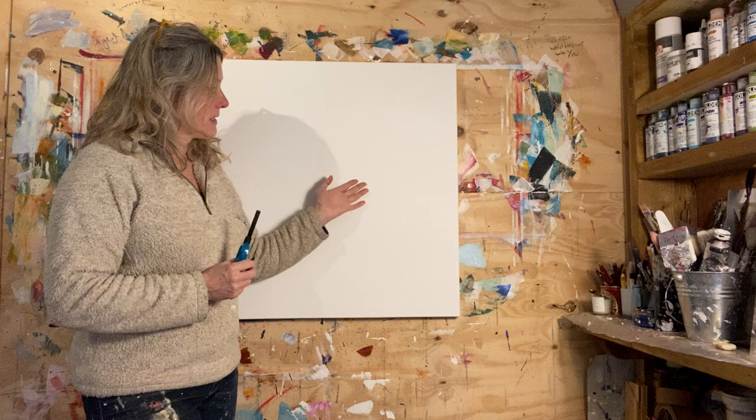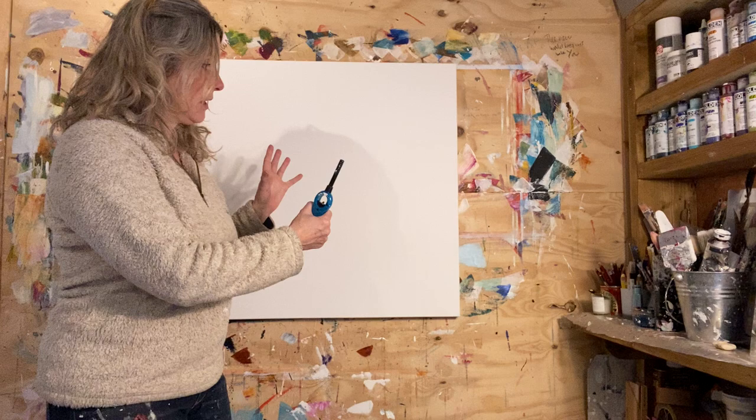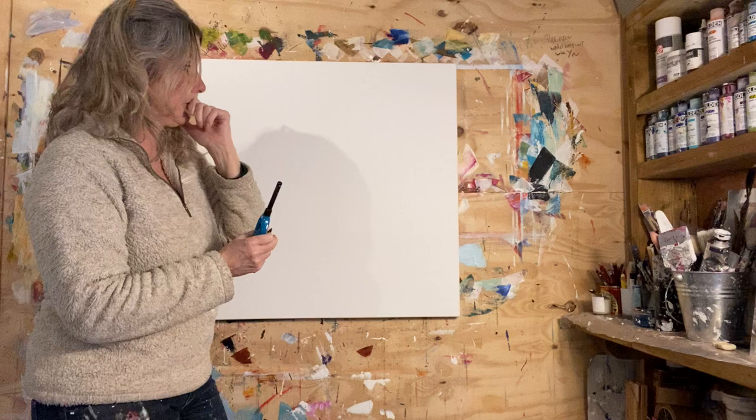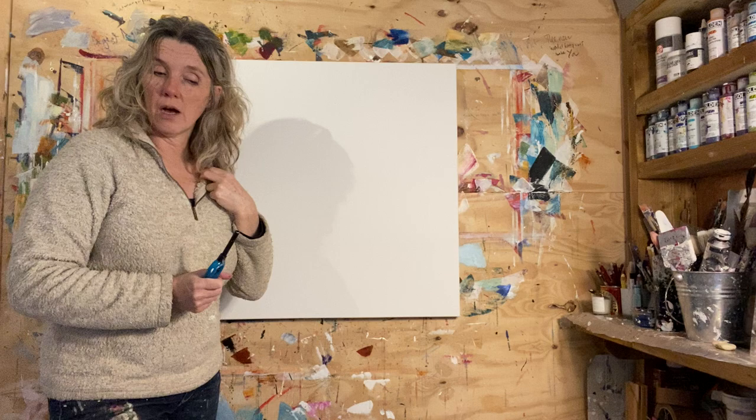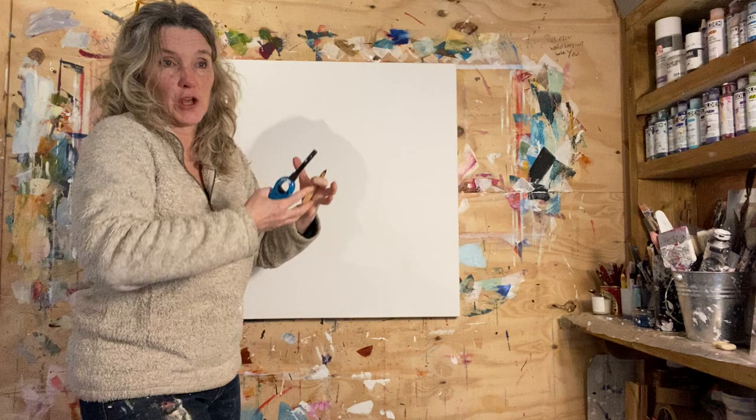There's always this worry, and it was for me when I first started going bigger, that this was massive compared to the smaller pieces of A4 paper I'd been working on. A friend of mine said just make a mark, any mark. That was still quite hard, and now I can't understand why it was so hard, but it is when you first go bigger.